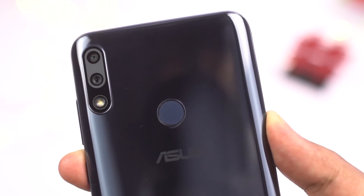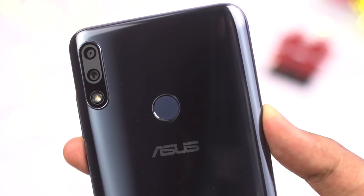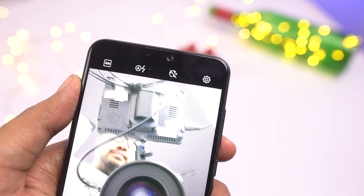This phone has a dual camera setup on the rear with a 5MP secondary camera for taking portrait shots and a 12MP primary camera with f1.8 aperture. On the front, it is a 13MP camera with f2.0 aperture.